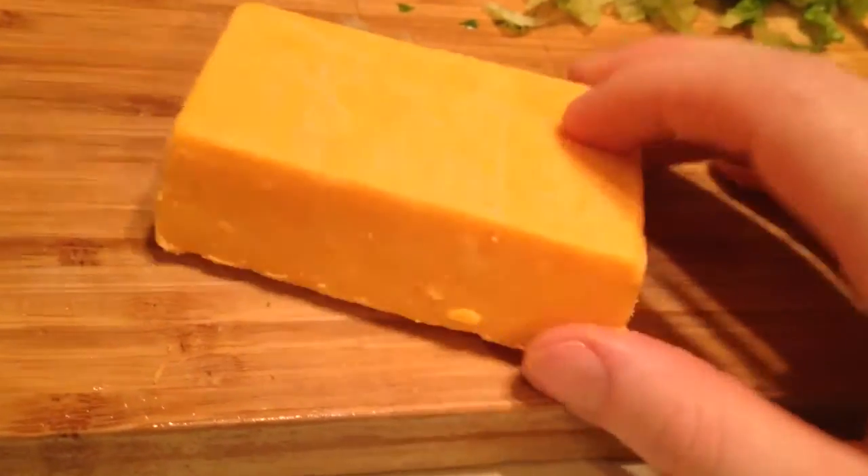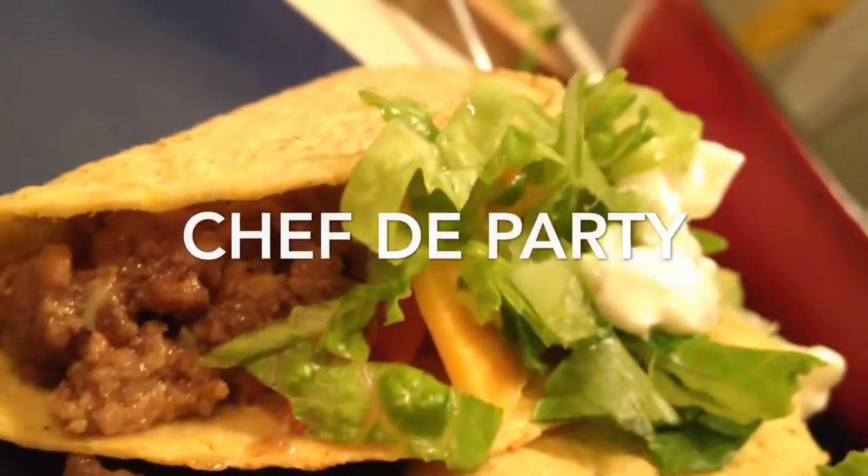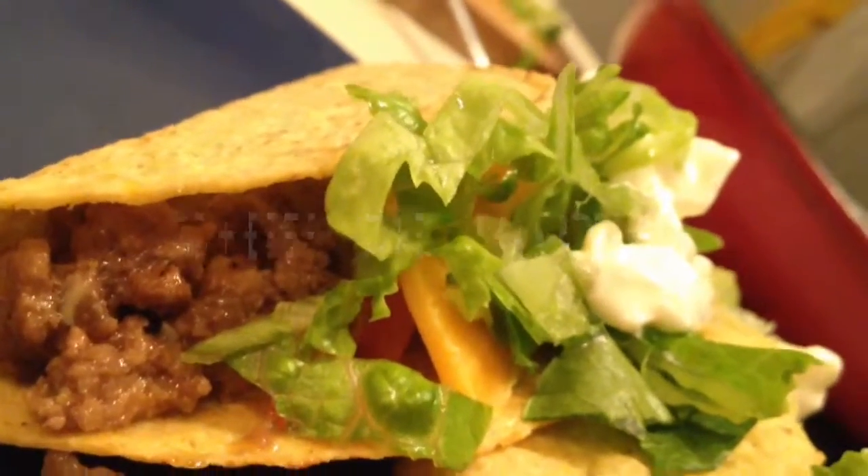We got some old cheddar, run of the mill cheddar, we're going to slice that up and bam — throw that all together with some tacos, we got some gold medal tacos. Let's go. We'll be right back.